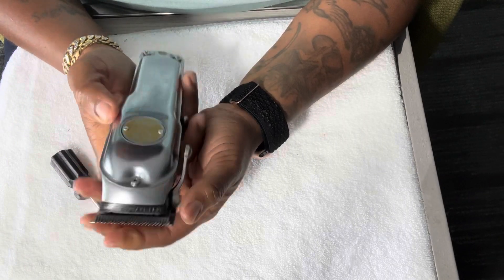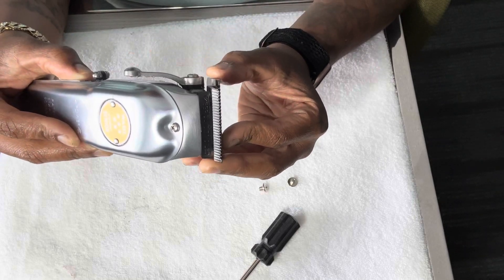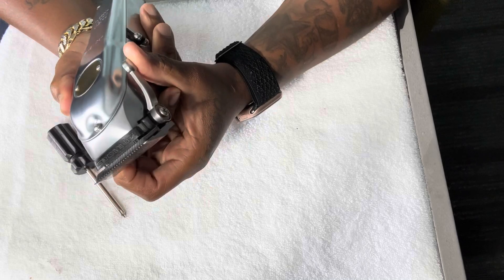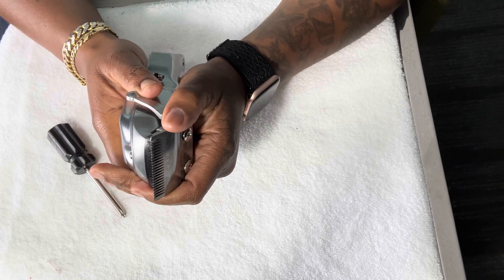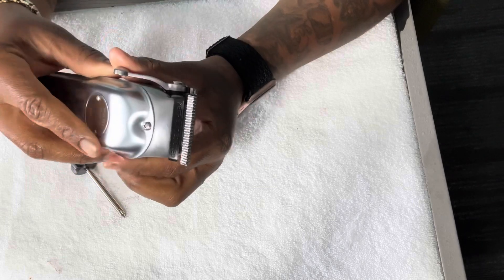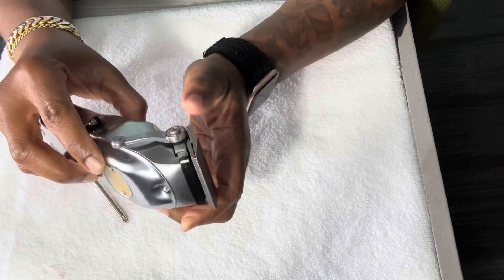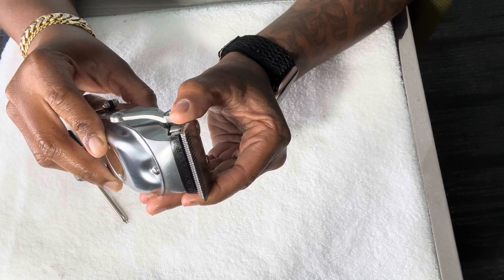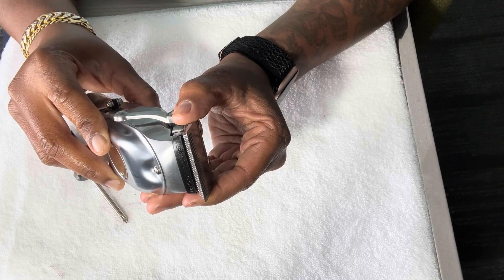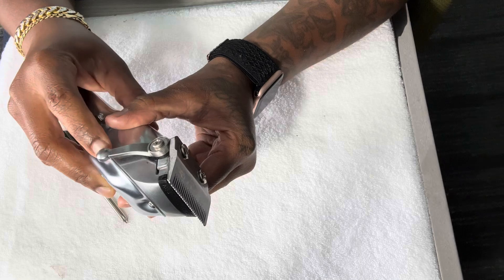Since this is used as a fading precision fading tool, my goal is to zero-gap this — meaning I want the moving blade and the steel blade to be as close as possible to each other. With a closed lever, I have to be able to see how much of the steel blade will be exposed when the lever is up versus when the lever is down.